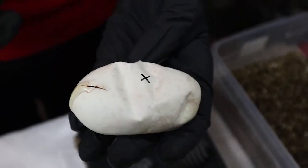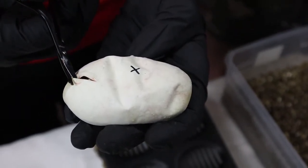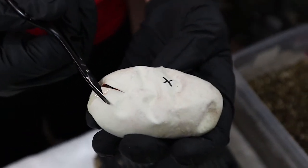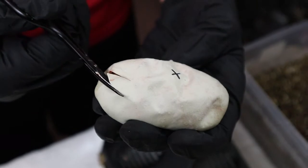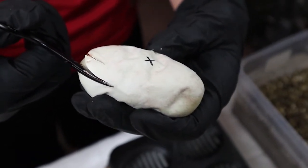Here we go with egg number three, and we have a rookie cutting the egg so he's a little shaky. Once again, this pairing was a Pastel Enchi to a GHI Lesser.